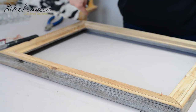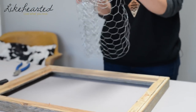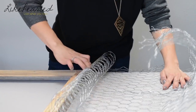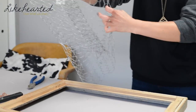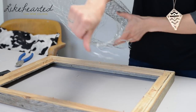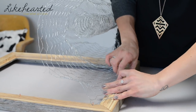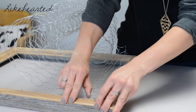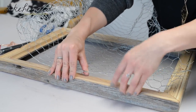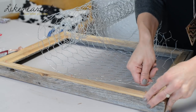Now that you've got your nails lining your frame, you're going to take your chicken wire, unroll it, and then start to place it. Be careful because the chicken wire can be sharp. You're going to place it and then stretch it over the nails that you just installed, then finesse it as you go.